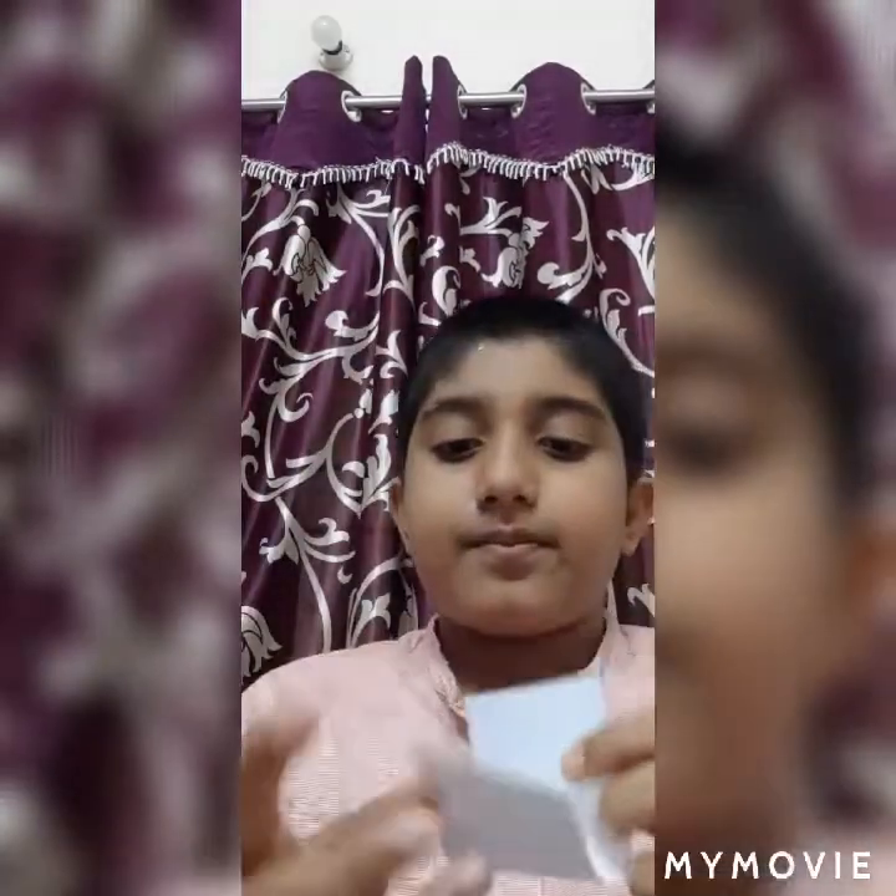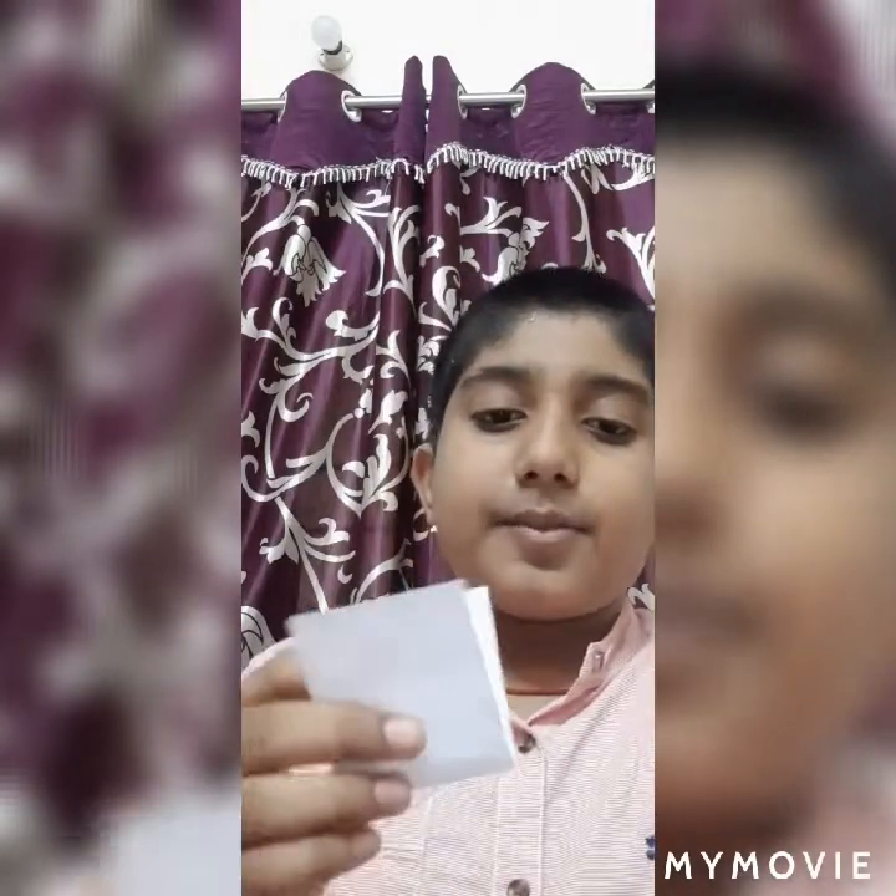Now I'll bring back the coin. One, two, three — the coin went inside the lid! This is super amazing. Now for the next magic trick, you need to take a piece of paper.